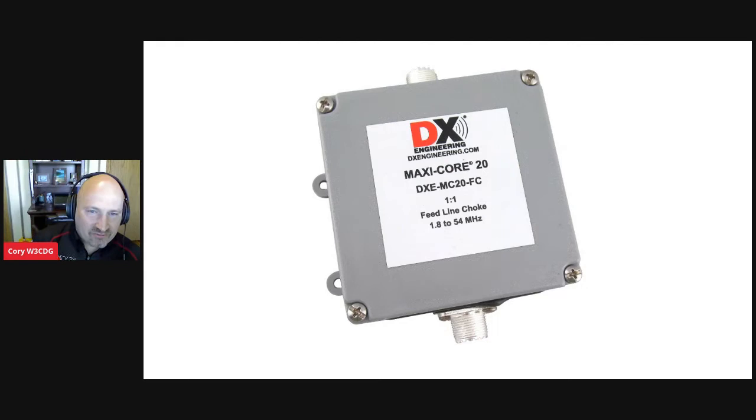Good morning everyone. We have some DX Engineering products to go through today. First, we've redone our balun line — we now have what we call the Maxi Core 20, in honor of DX Engineering's 20th anniversary. DX Engineering was launched in 2000, so for the 20th anniversary we're launching this new balun line. These baluns are tuned for the HF bands and work up through about six meters.